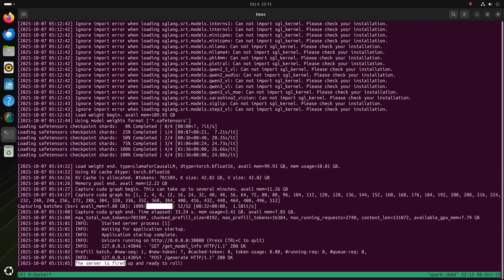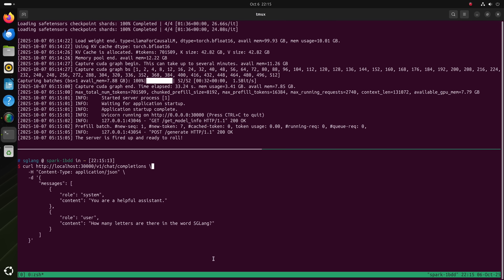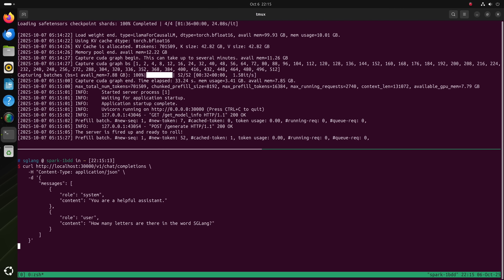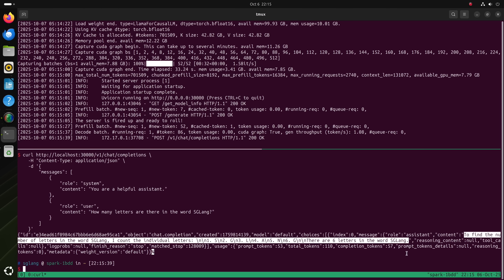After a while, you'll see the server is fired up and ready to roll. At this point you can start sending requests to this SGLang server in the exact same format as the OpenAI chat completions. The first request will take some time, but later requests will be fast. When asked how many letters are in the word 'sglang', it correctly returns 6. Now that SGLang is warmed up, let's give it some harder questions.